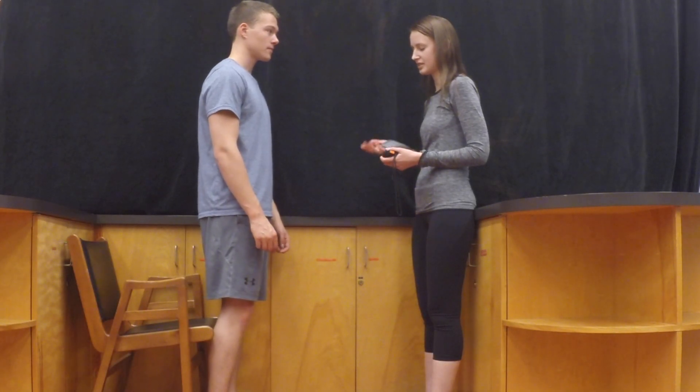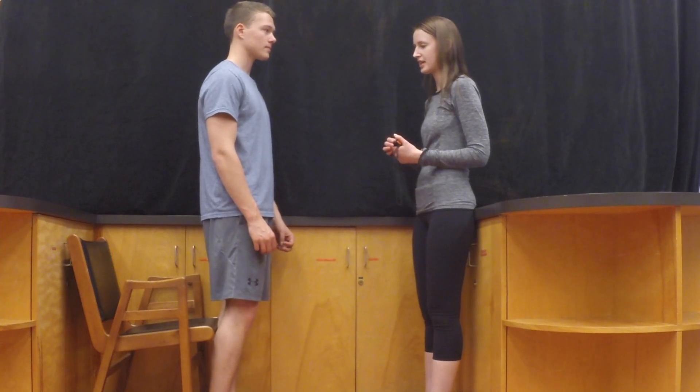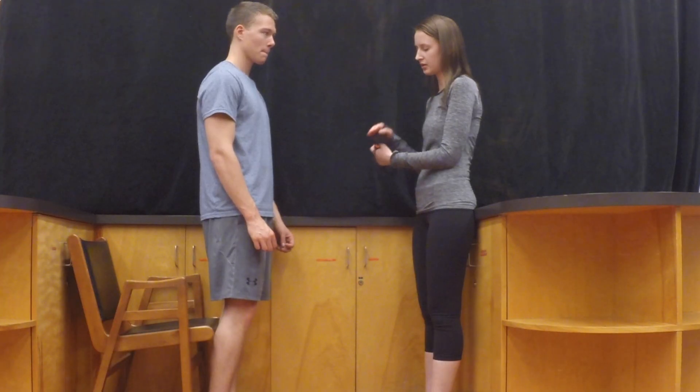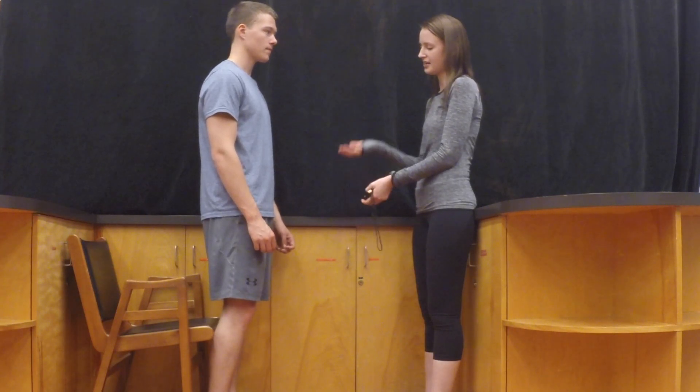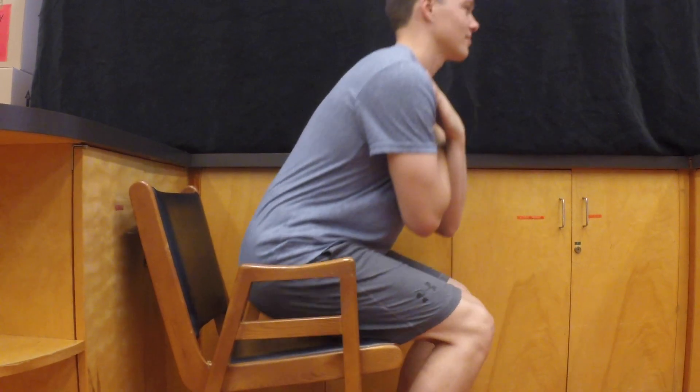To do the 30 second chair stand test for your elderly clients, place a chair against a wall so that it can't slide backwards. The straighter the back of the chair the better. Then ask your client to cross their arms over their chest and sit in the chair. They should keep their feet flat on the floor and their back straight.